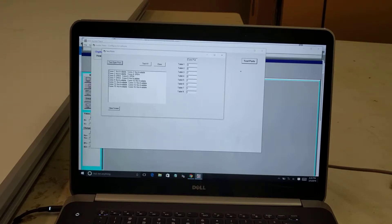If it found no available ports, that means the USB to serial driver is not installed correctly. I need to unplug the USB cable, install that driver, and then insert the USB cable again.